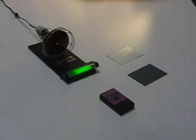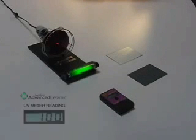UV Ultra Radiation Test. Here we have a UV lamp and UV meter. The UV meter measures ultraviolet radiation coming from the UV lamp. The reading on the UV meter reads 100%.